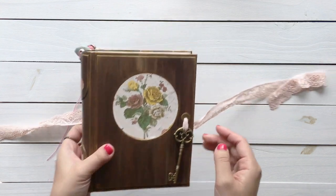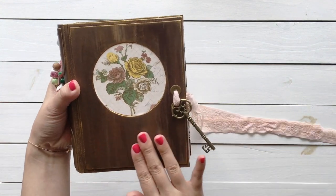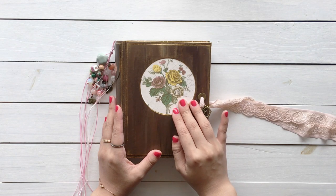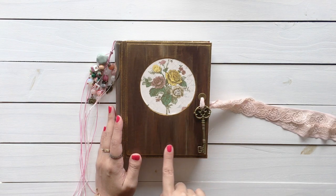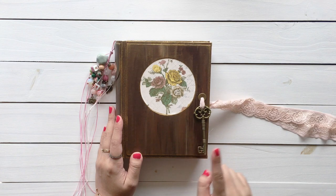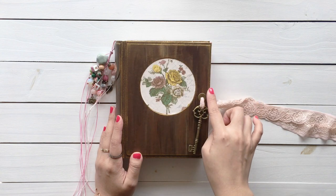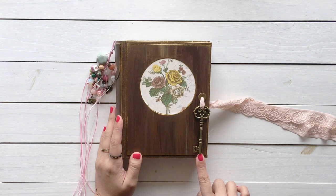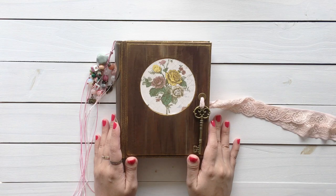I painted the book brown — I wanted to make it look like wood. Rose is in the window, and I left place here because she said she wants to add her own bookplate later. I added gold on the edges because it makes the book look better, more than vintage.